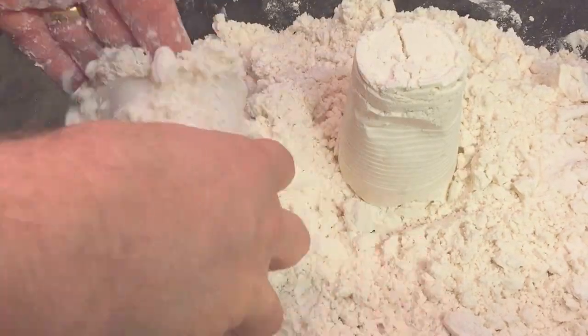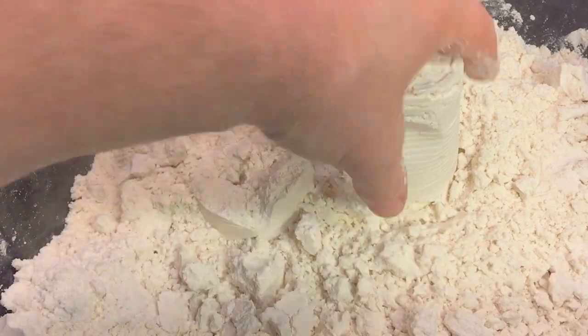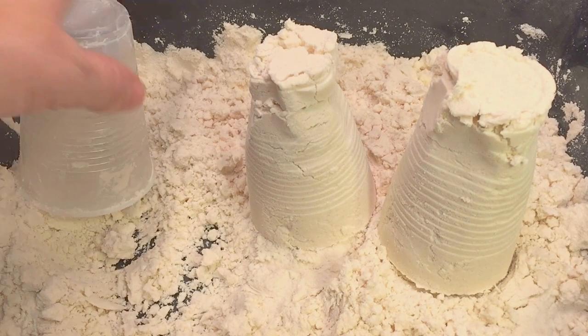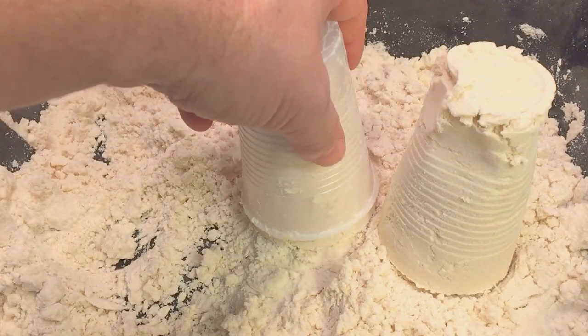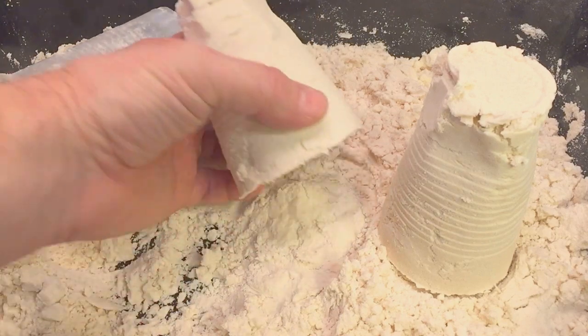You can make different shapes, mold different things. The good thing is it's never going to dry out — it's always going to be there, so go ahead and put it in a Ziploc and you can use it again. Nice, fun texture to play with, and a kid favorite.